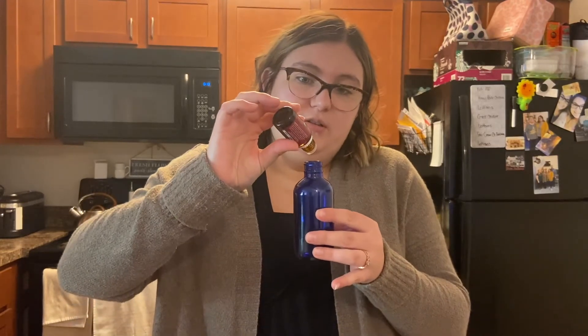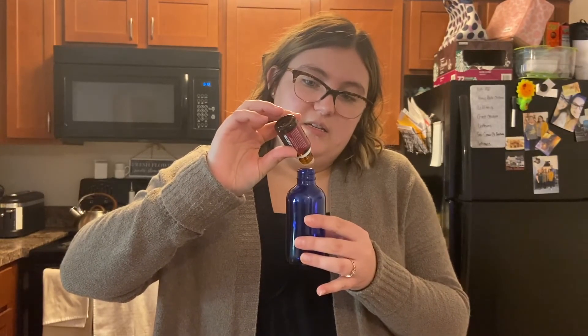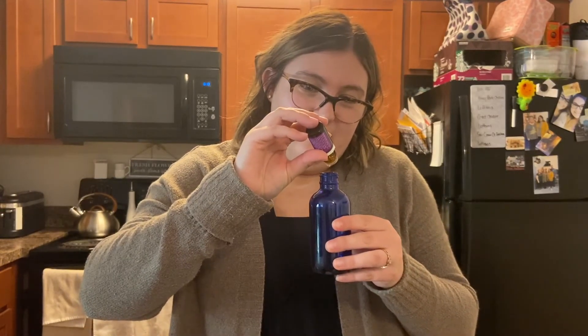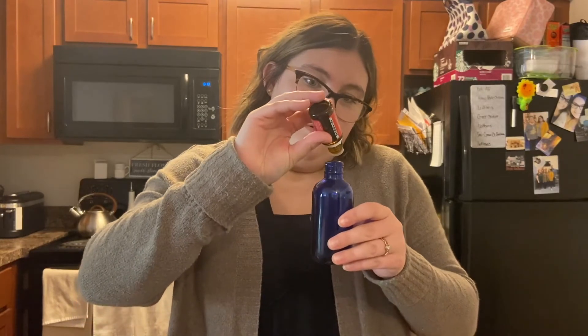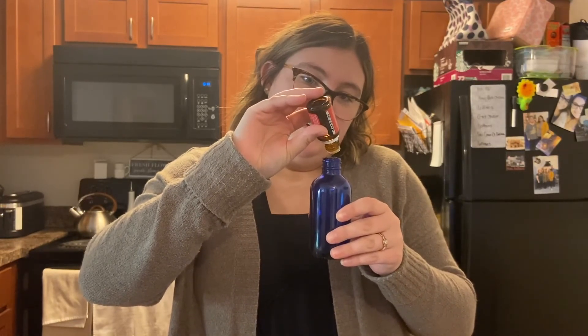You're going to add about 10 drops of each oil. I'll get started — one, two, three, four, five, six, seven, eight, nine, ten. I love the smell of purification; it's one of my favorite oils — I like to put it on my dryer balls before putting laundry in the dryer, it makes clothes smell so good. Next, lavender — when you think essential oil, you think lavender. If you put an extra drop in, it's not going to hurt anything.